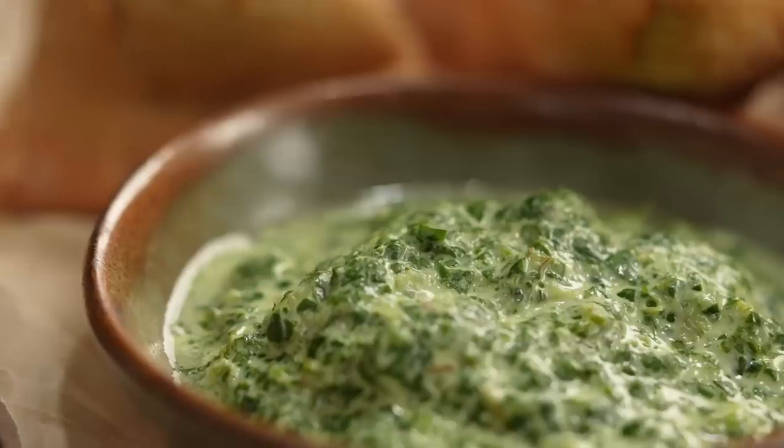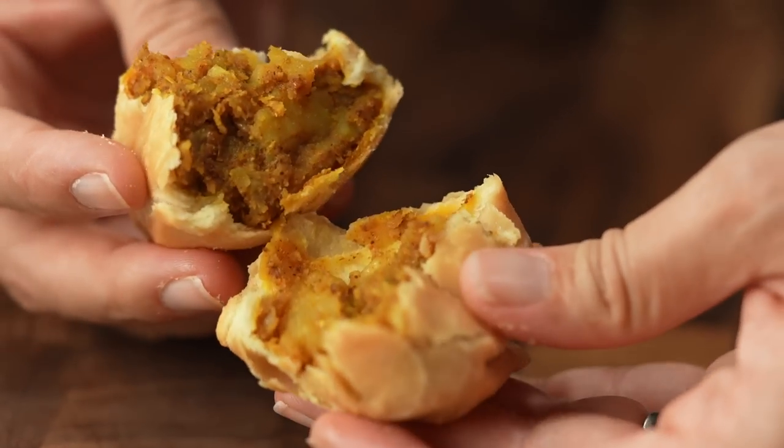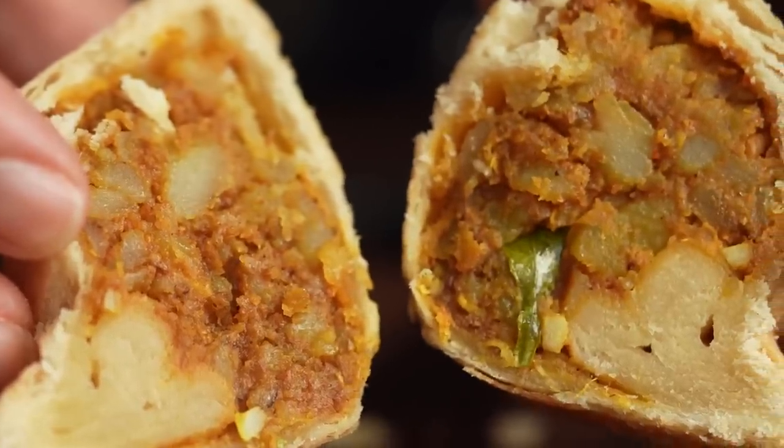Here we are — samosas and chutney. There's just so much satisfaction when you do something properly. If you break one open it's so light and flaky, and when you taste it you get this really lovely crispiness that melts away like a cloud. You're left with all those spices and the potato — so good. The best.